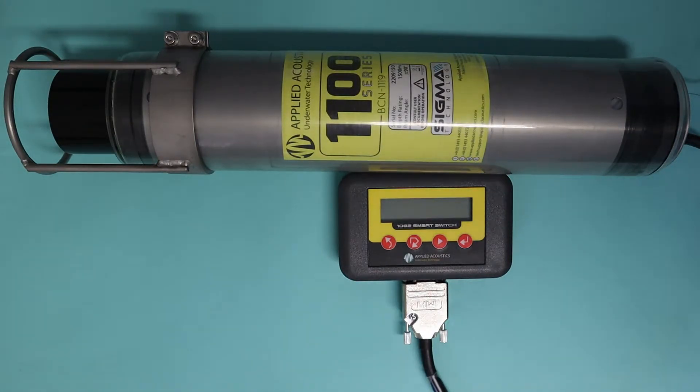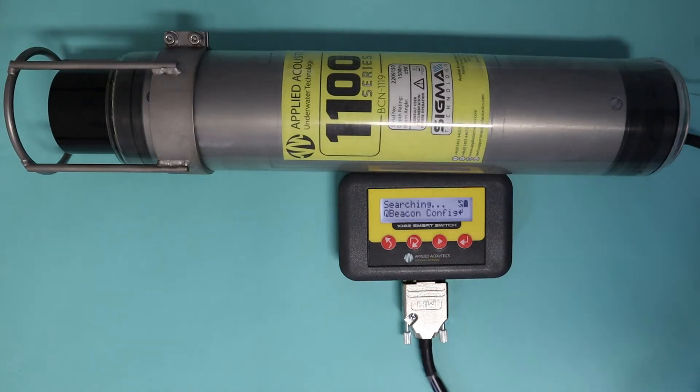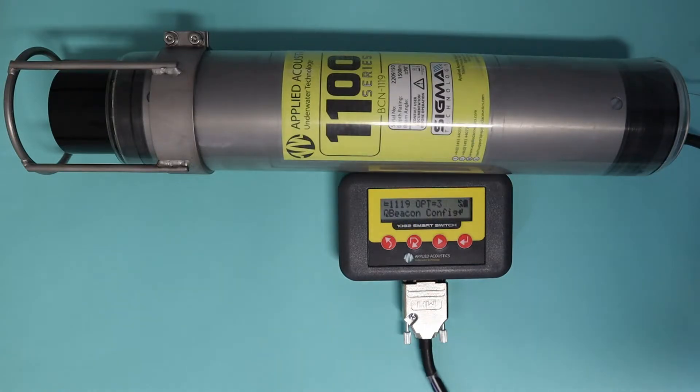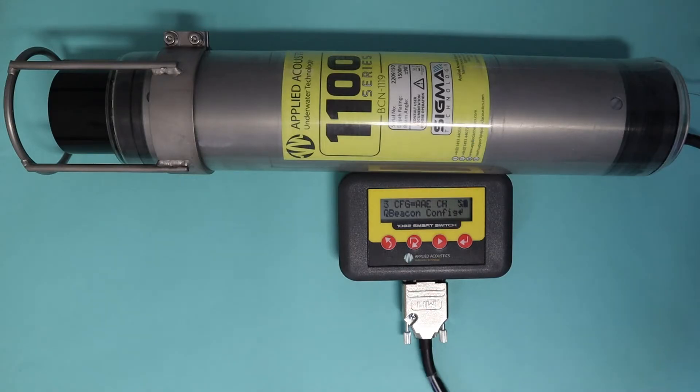With that done, press the enter button and it'll start searching straight away. It's an automatic connection and it will try and pick the beacon up as soon as it can. Here we see the model number 1119 option 3 — this is the xblue option and its configuration is AAE channel 12, which actually means HPR 4 channel 12. The HPR channels are hidden in the AAE channel set just for legacy reasons.